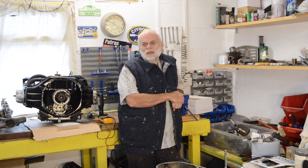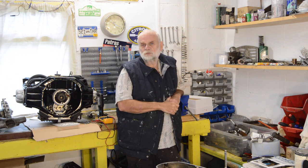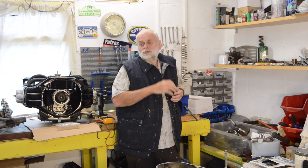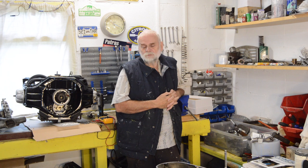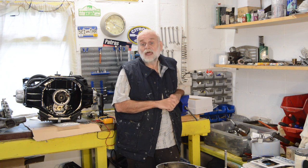Hi guys, welcome back to the channel. A bit of a slightly odd one this one. It's the next episode in sorting out the Harley's primary side problems, of which there are many. It's going to be a slightly disjointed video because as I speak now it is towards the end of August and the bits haven't all come. Some of the stuff that was supplied was wrong and had to go back, and some of the stuff hasn't turned up. Both sellers, who are well-known names in the Harley Davidson world, have been excellent in their customer service, so I'm very grateful for them.